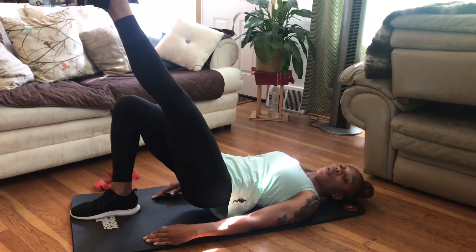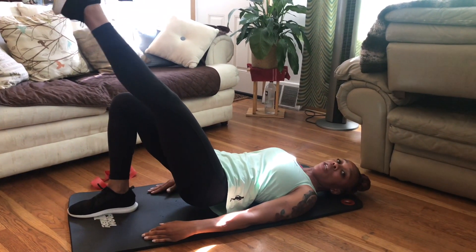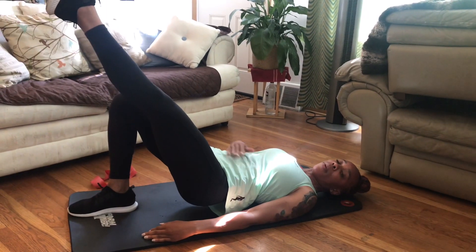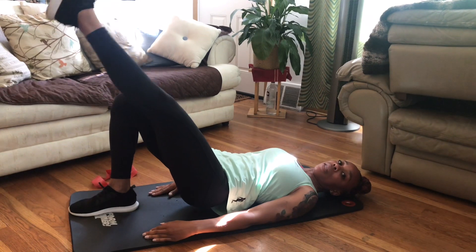This is great whether you have had a stroke or not. It's a great exercise to strengthen your glutes, your lower back, your abdomen, and to build those glutes at the same time.